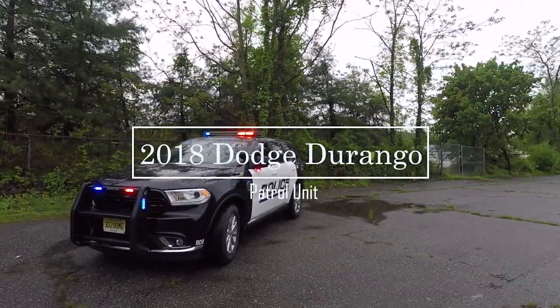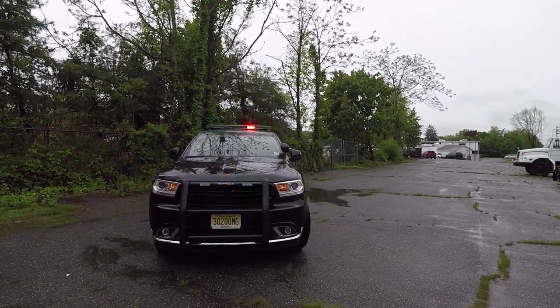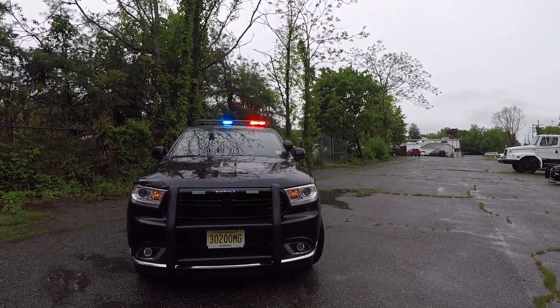Thanks for checking out our channel today. Today's build showcases a 2018 Dodge Durango that we've built for the Glenrock, New Jersey Police Department.